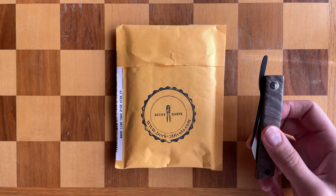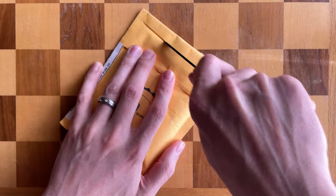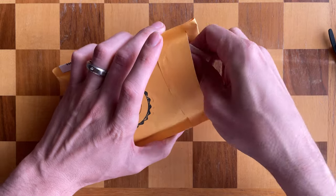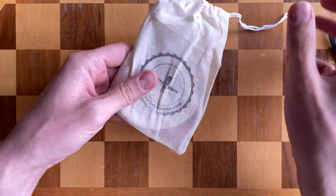Hey guys, today I got another little something from Sean over at Decks to Divots, so let's open it up together. I know what this is — he's a great guy, he made a nice little gift for me, and I cannot wait to take a look at it. Oh, a little upgrade to the package game too!